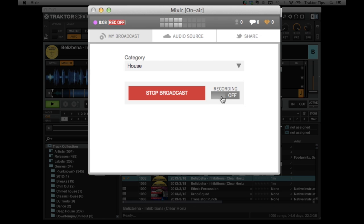Now if you want to record your set, you can leave this on and it will record your set so that you can play it on MixLR afterwards as well.